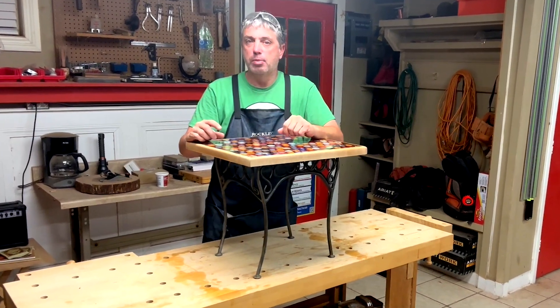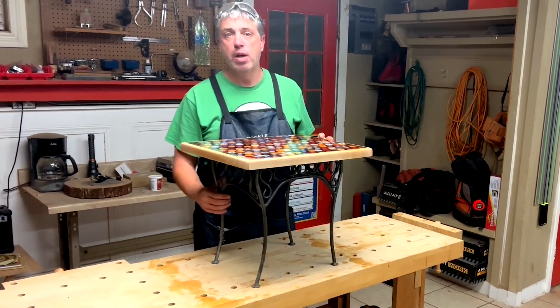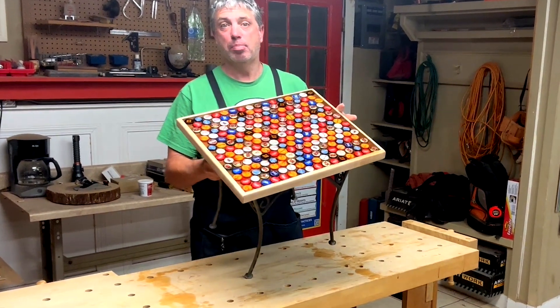Hello everybody, welcome to my shop. My name is Randy Woods and today's video is all about this beer cap epoxy table.